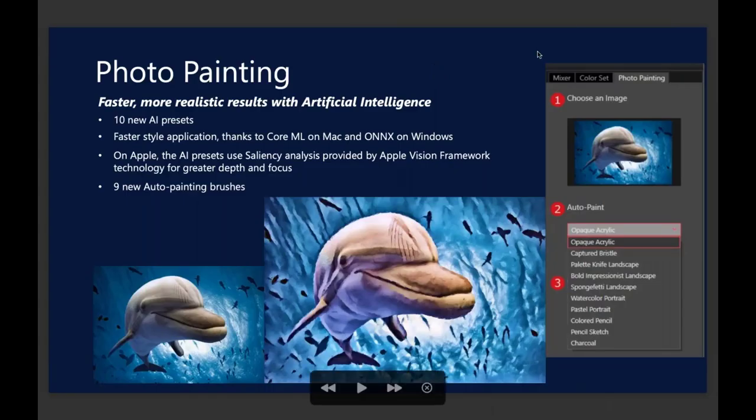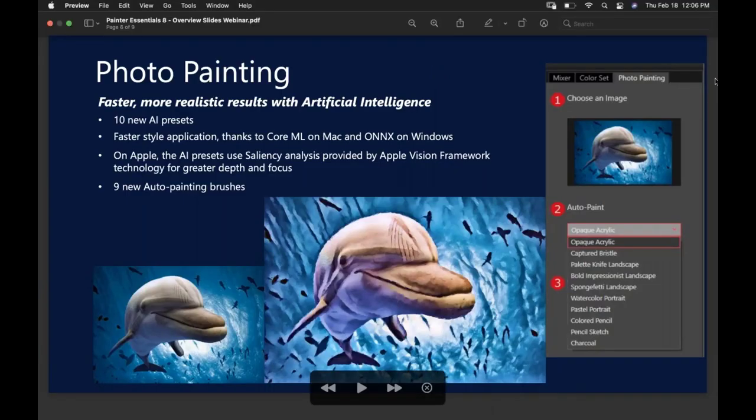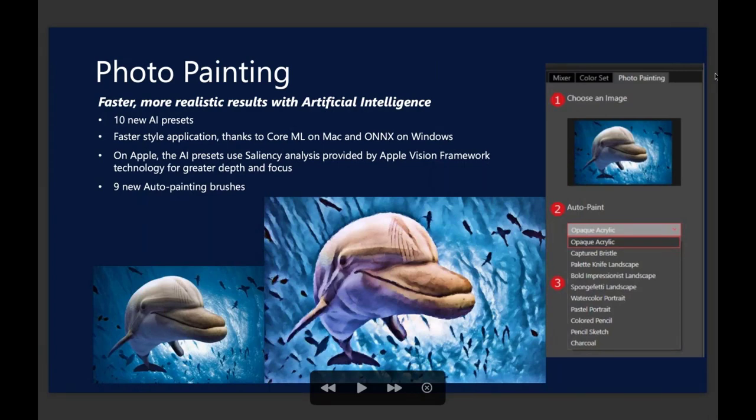With our photo painting tools, we have 10 new AI presets — you're going to find those in the photo painting panel. It's as simple as selecting a preset and clicking start, and it will paint away. These presets take advantage of both Apple technology and also on the Windows end, Onyx. That's going to make the presets run a little bit faster because we're taking advantage of that technology.